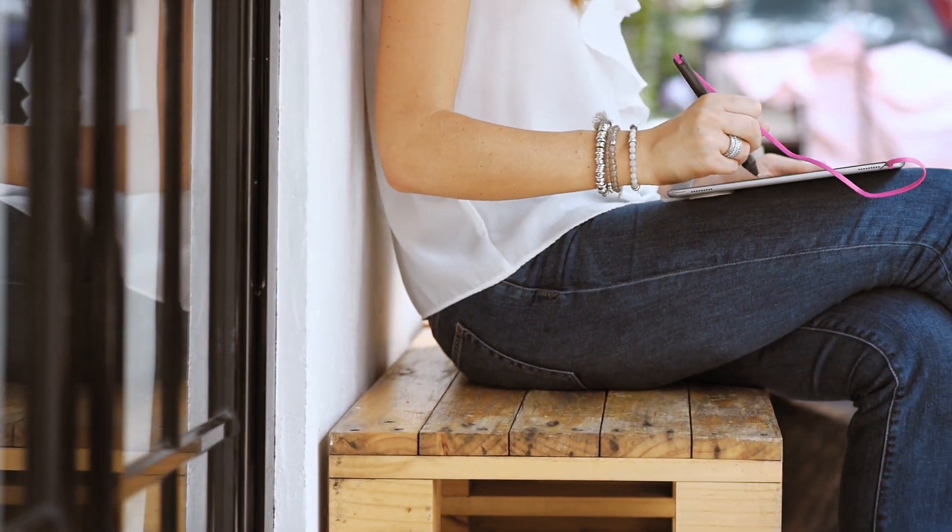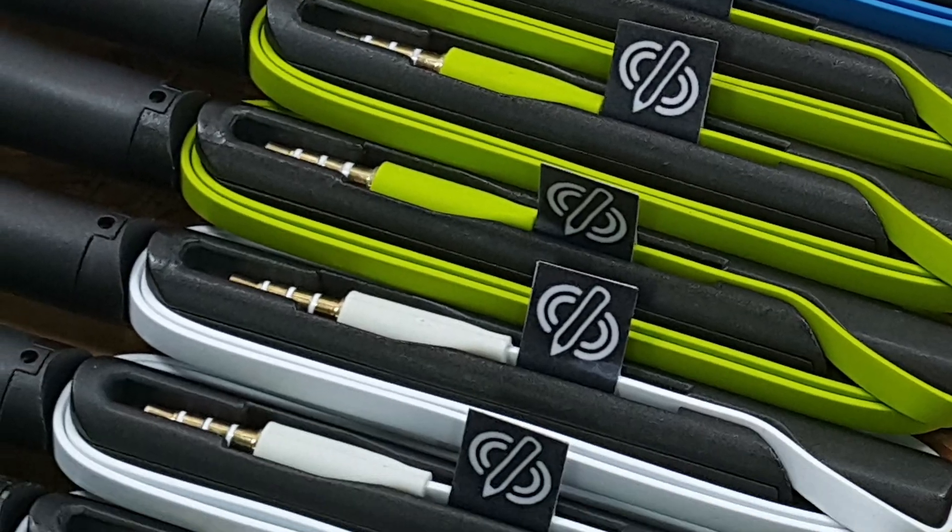Let your creative energy seamlessly flow from your fingertips to your iPad. Cables come in a range of colors for every style.